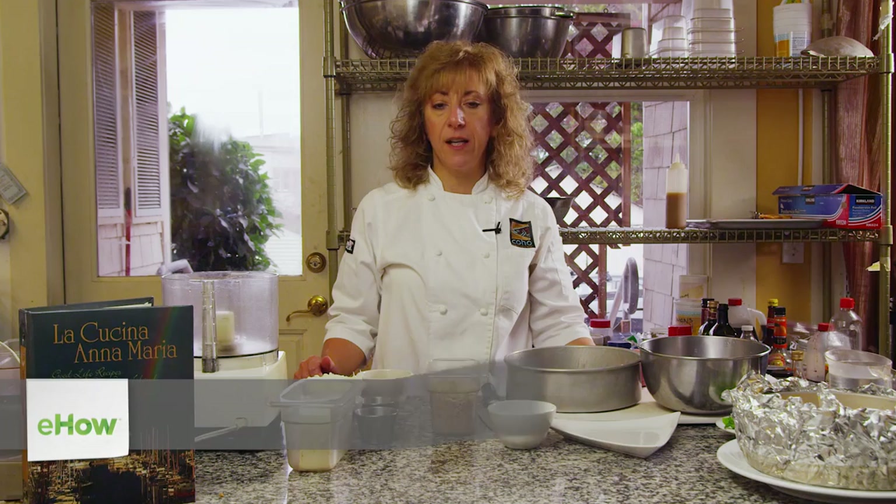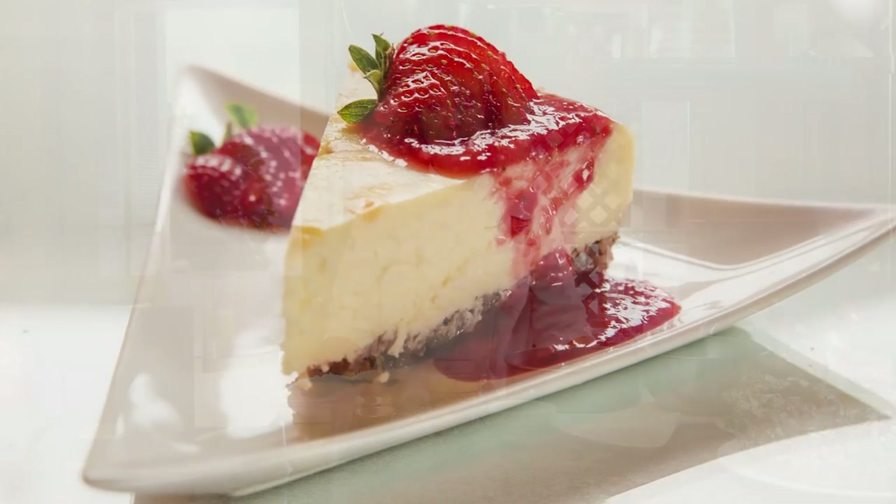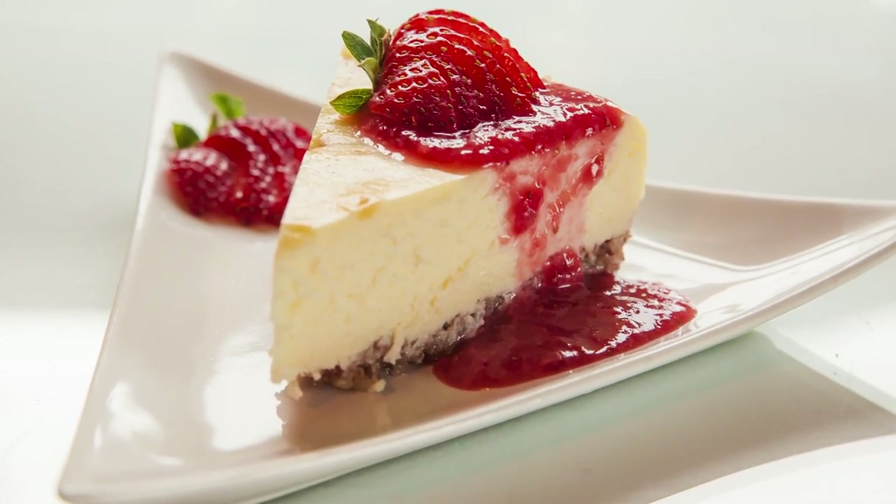Hi, I'm Anna Maria DeFreitas, the owner of the Harrison House Sweets, the Tucker House Inn, and Coho Restaurant in Friday Harbor, San Juan Island, Washington. Today I'm going to demonstrate how to make an organic strawberry cheesecake.